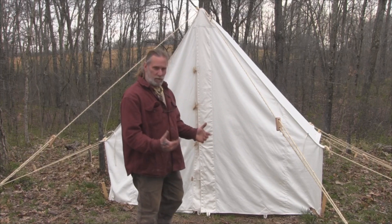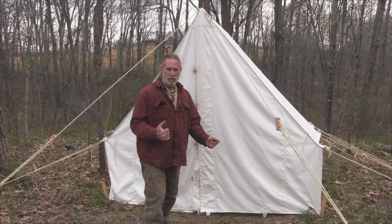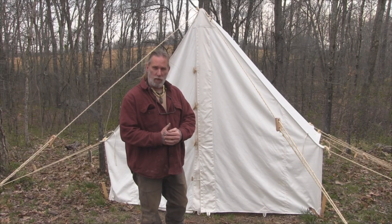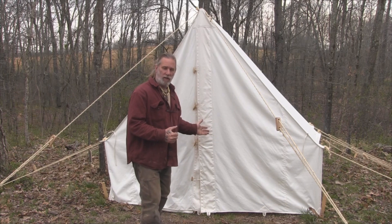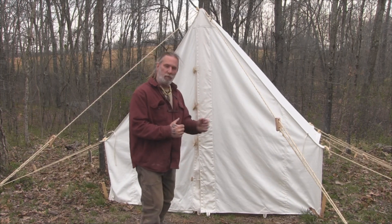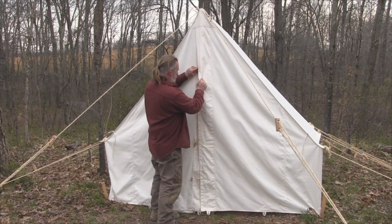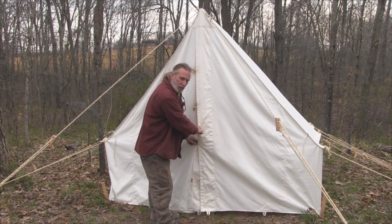It's a very simple tent to set up. Wall tents have been used since probably the Revolutionary War for fixed camp or longer term sheltering structures. You can live out of a wall tent fairly comfortably for a good long time as long as you have the ability to put a stove inside that tent for inclement weather. A tent like this is very simple to set up in that it really only requires two poles and a ridge.